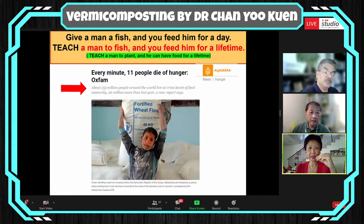I believe very much in this maxim: give a man a fish and you feed him for a day; teach a man to fish and you feed him for a lifetime. My philosophy is we have to teach a man to plant so that he can have food for a lifetime. 155 million people around the world go to bed hungry every day. From Oxfam, we know that 11 people die of hunger every minute, which translates to 6 million people dying of hunger every year.